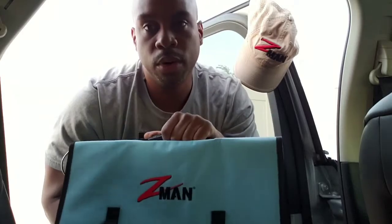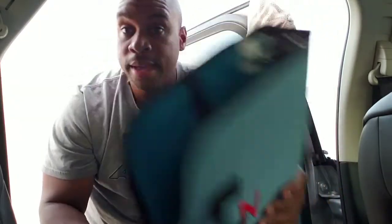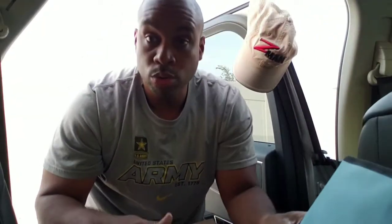Thank you Tackle Warehouse, thank you Z-Man, thank you Lew's, thank you VMC, and Mike Iaconelli — thank you for these gliding jigs, you guys did an awesome job. And Yo-Zuri, thank you so much. I can't wait to get this on the water and do a video for you guys. Once again, 13 Bass Diaries, Bass Jazz TV — stay tuned in, let's get it!